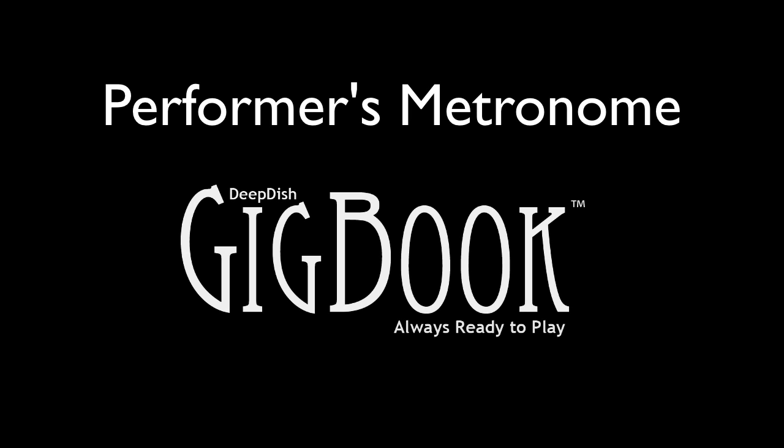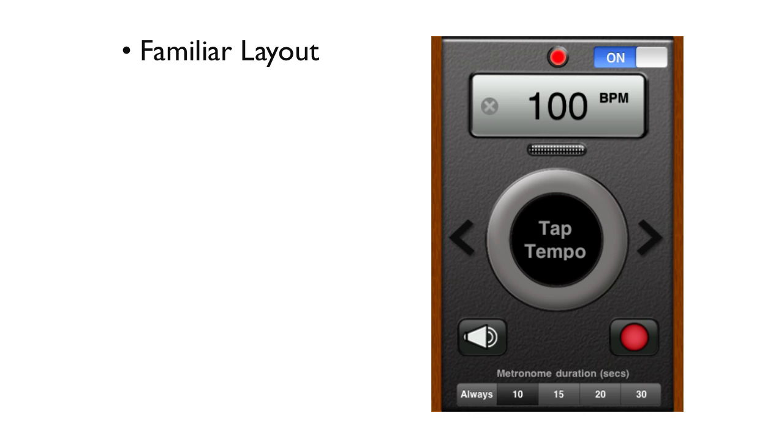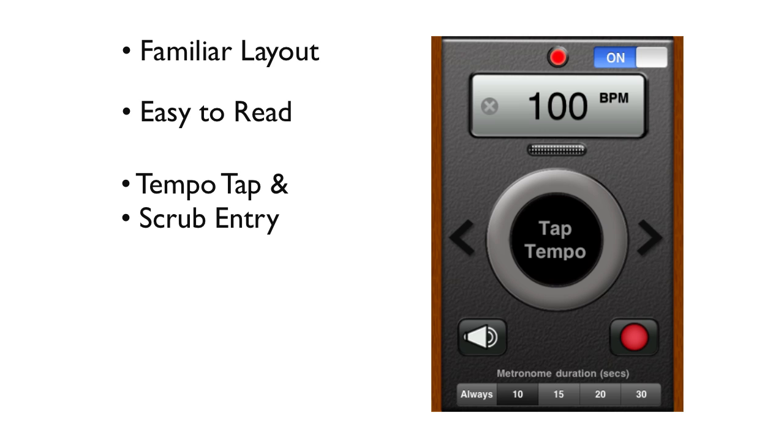When creating a metronome, we started with a few principles. First, it needed to be familiar — the design and functions similar to the electronic metronomes most musicians carry with them. It had to be easy and quick to set up in rehearsal. You should be able to tap in or scrub to a tempo, choose audible, visual, or both, and there needs to be a timer for hands-free dismissal.